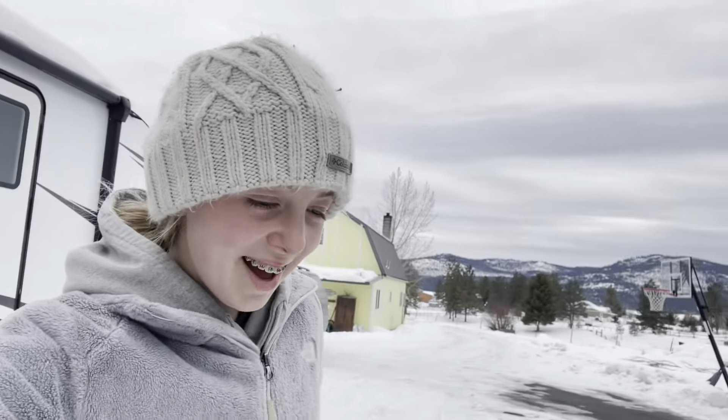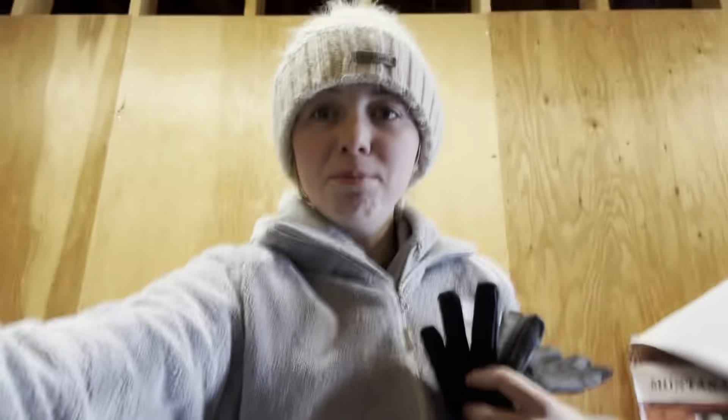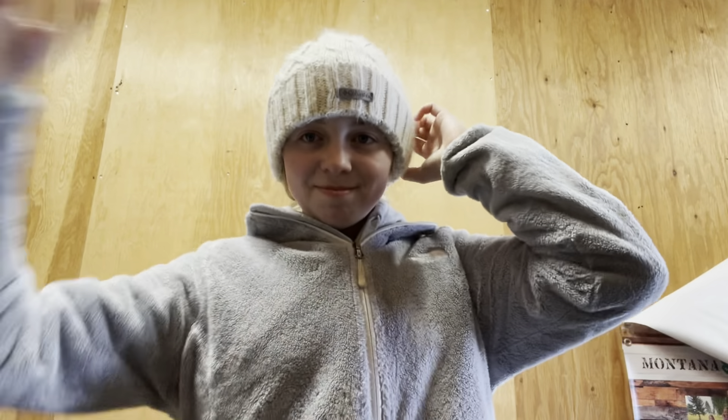Hey guys, welcome back! Today I'm going to be showing you my training routine with Bo. You guys are like, 'You ride your mom riding?' Well, he is three but he's not trained yet to ride, so I'm going to show you my training routine with Bo.